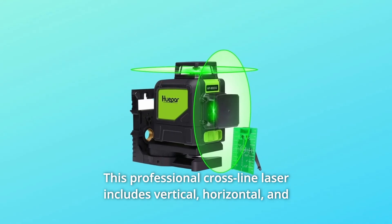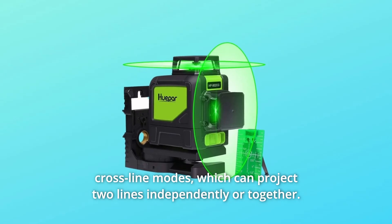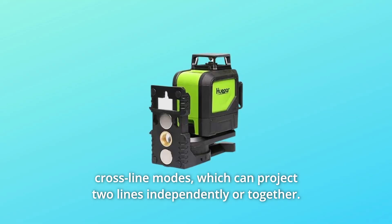This professional cross-line laser includes vertical, horizontal, and cross-line modes, which can project two lines independently or together.